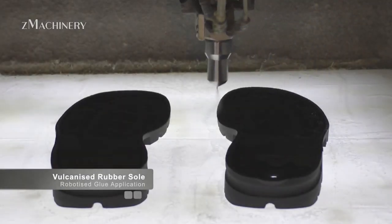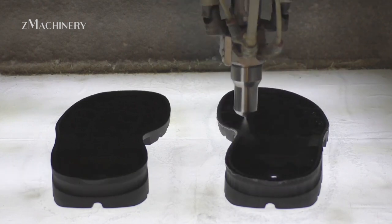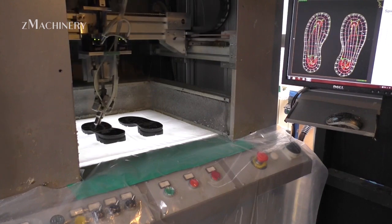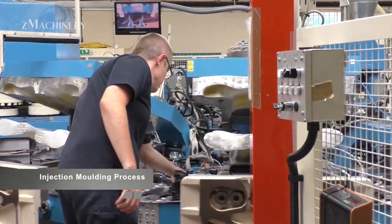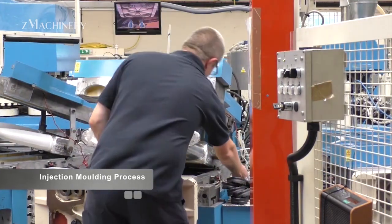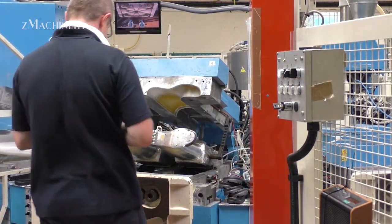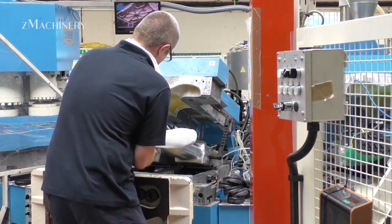In this video, we take you inside the manufacturing process of the WorkMaster Rubber Safety Boots, trusted by professionals in some of the most demanding industries across the globe. At the heart of production is the WorkMaster factory in Reigate, United Kingdom, where innovation meets precision to create boots that are not only tough and durable, but also comfortable and safe.